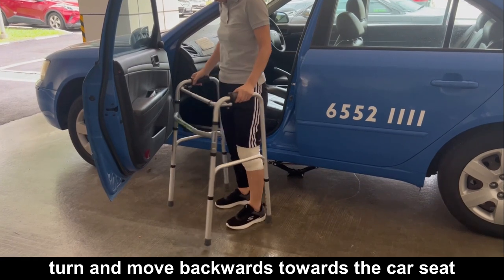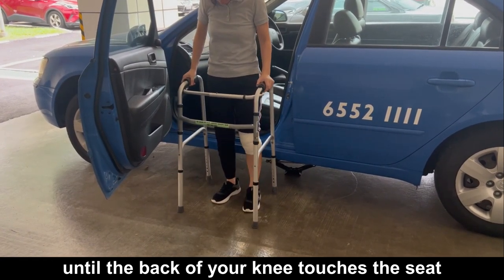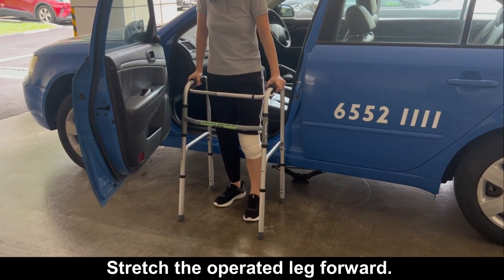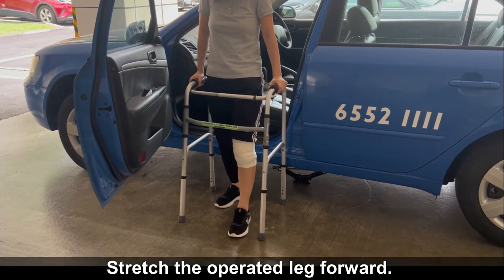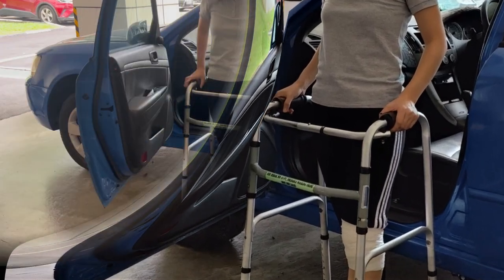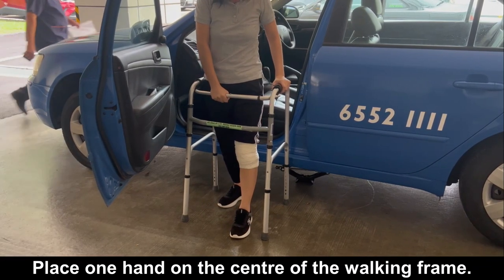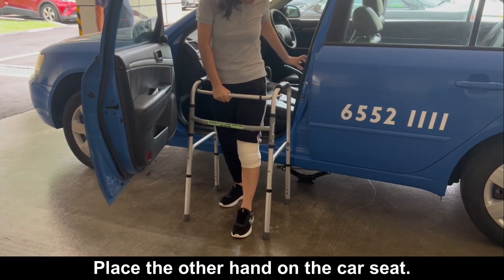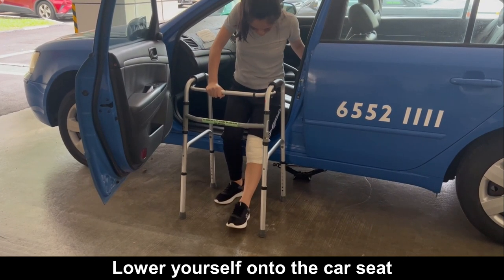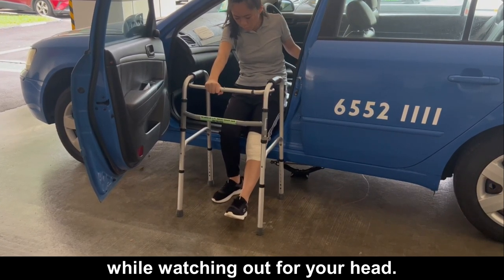Turn and move backwards towards the car seat until the back of your knee touches the seat. Stretch the operated leg forward. Place one hand on the centre of the walking frame. Place the other hand on the car seat. Lower yourself onto the car seat while watching out for your head.